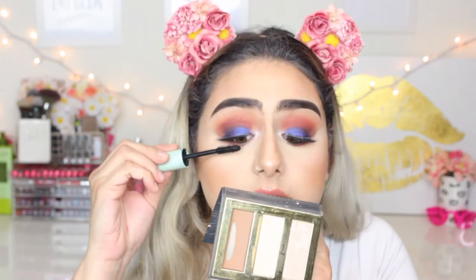I'm going to set my brows with the Anastasia Beverly Hills clear brow gel, then take a little bit of mascara and blend my natural lashes with the falsies.